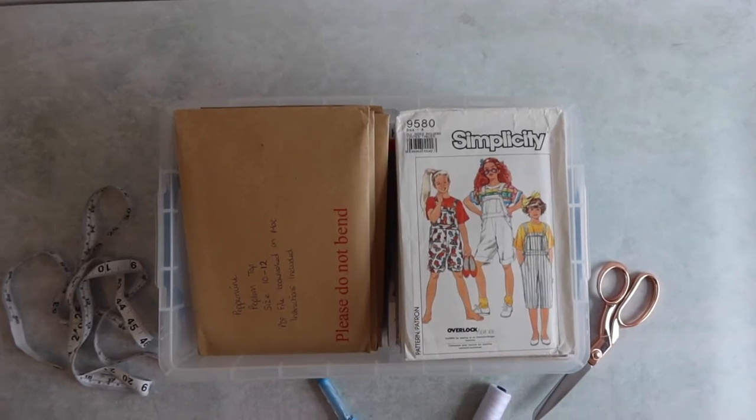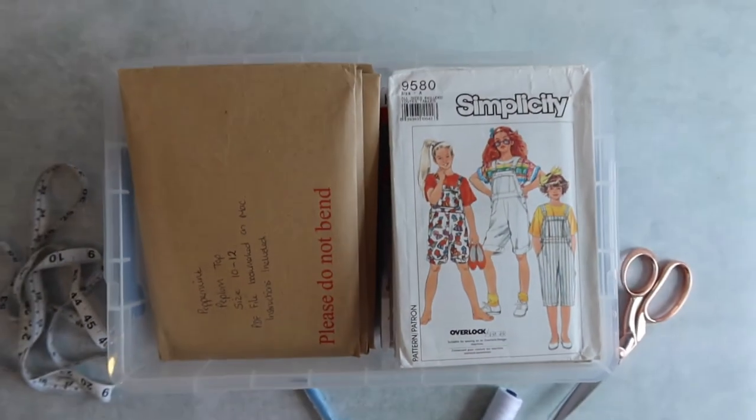Number one on our list is storage boxes. I use Really Useful Boxes because they're easy to find, stack, and are really durable. I'm currently using a 9-litre Really Useful Box — it fits two stacks of smaller A5-size patterns side by side, so I've probably got around 20 to 30 patterns in there. The box has a secure lid, so there's very limited dust and dirt getting into the patterns, which is great for preserving them for long-term use.